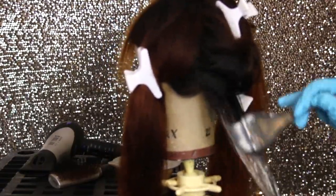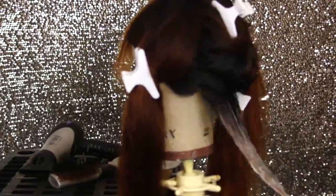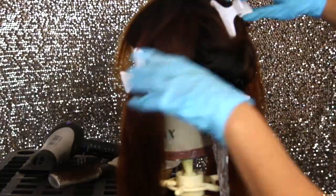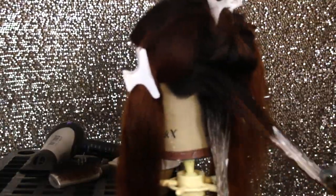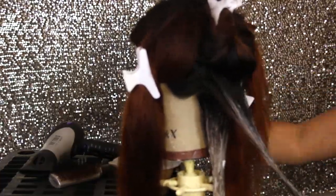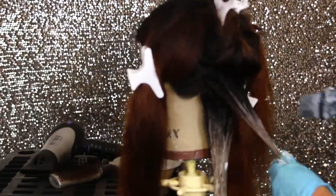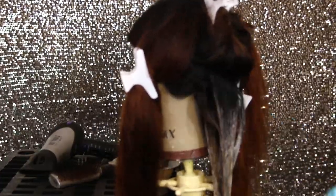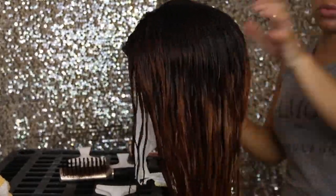Now I'm just lifting it with a 50 volume developer. And that has a cream, like a conditioner, mixed in with it so it's not as drying on the hair, and I really, really like it. I used a different lightener for this one — it already had the purple toner in it, so I really like that.